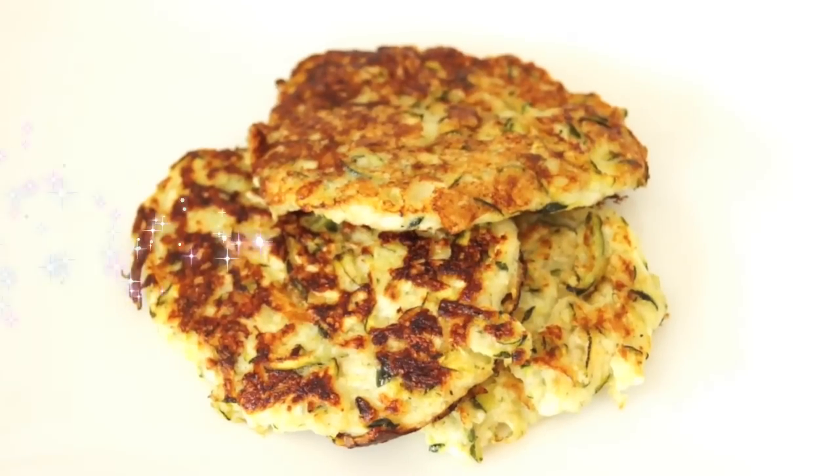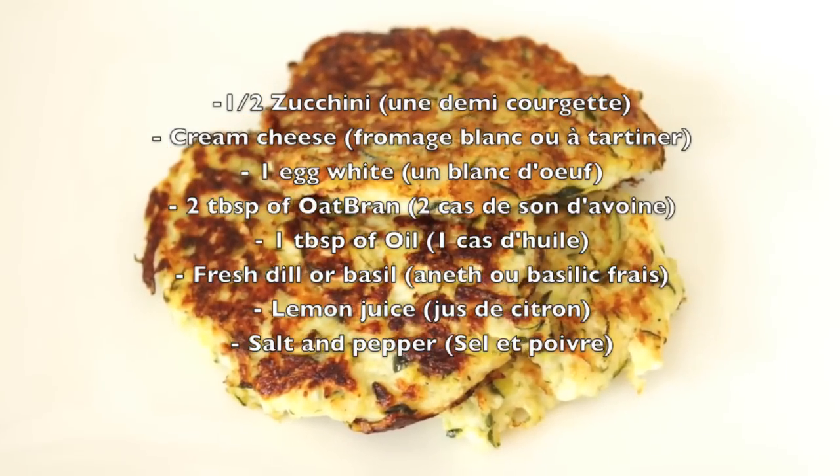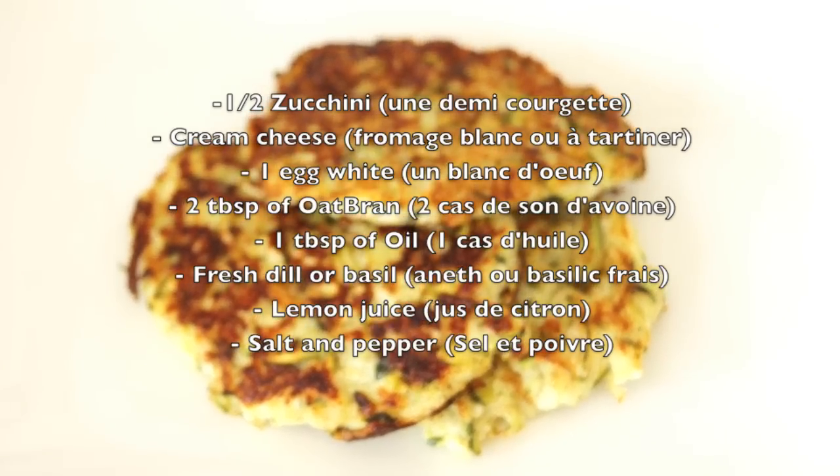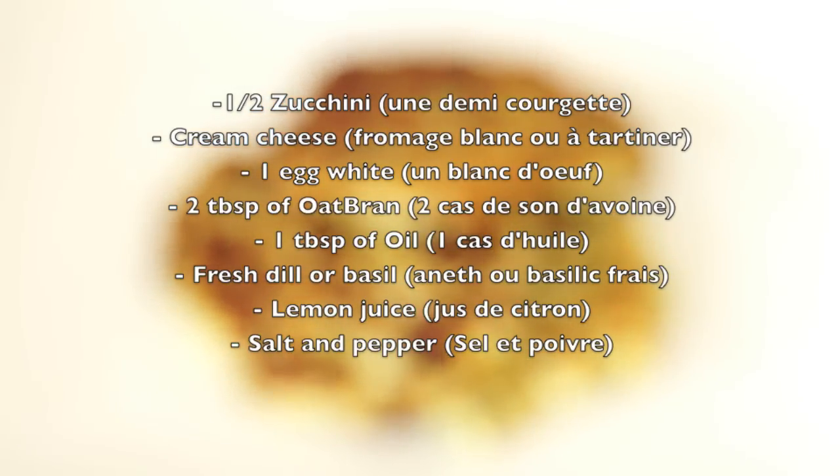Now the ingredients. You will need half of a zucchini, cream cheese, one egg white, two tablespoons of oat bran, one tablespoon of oil, fresh dill or basil, lemon juice, and salt and pepper.